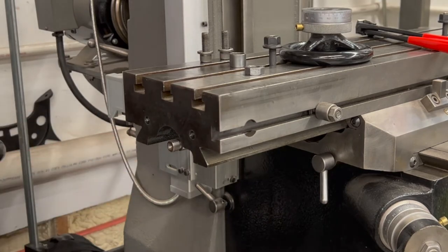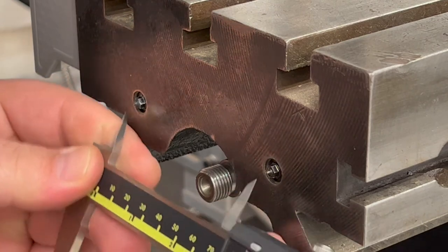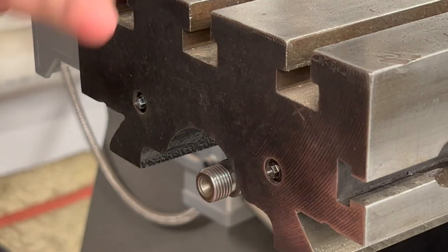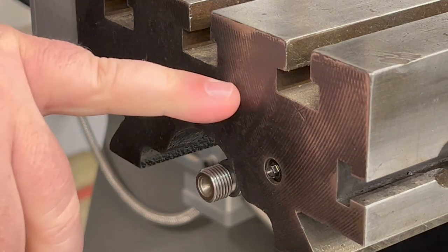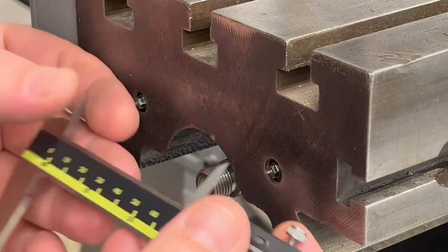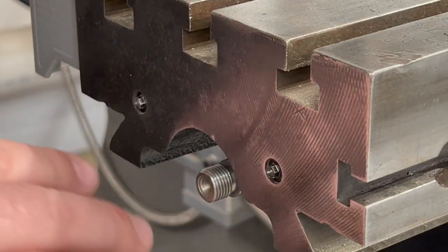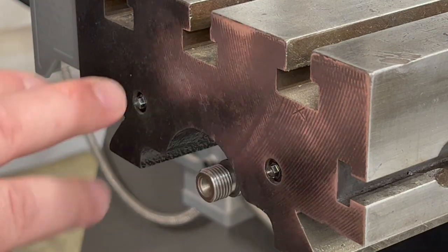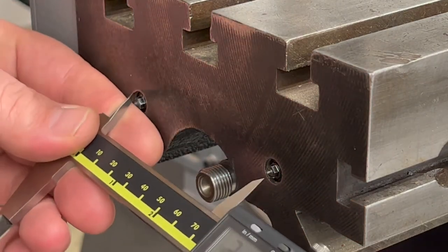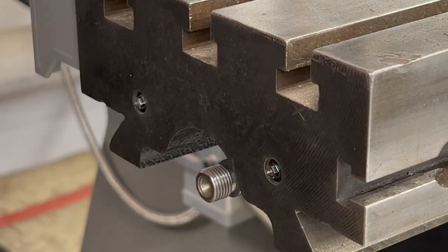There's another way you can use these. You can actually measure the center points that come out of the transfer screw. If you have a part you can't physically hold up to transfer the marks, you can use those center points to measure and then take it over to your mill, measure it out with your DRO or however you do your layout. That gives you a much more accurate result than trying to freehand center the holes.